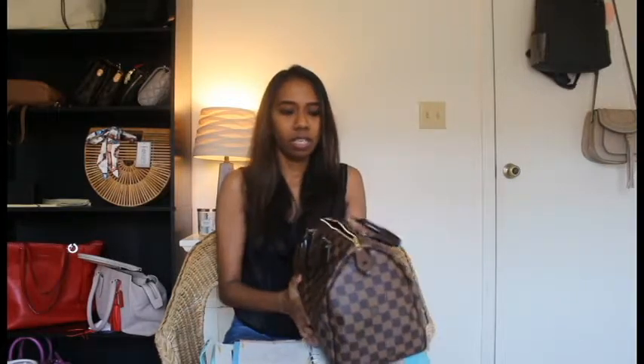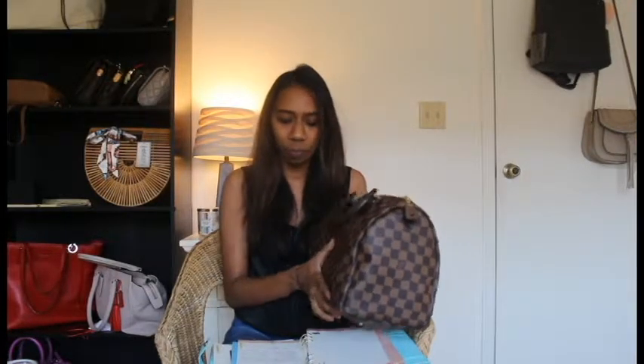The next point: as you all know, the Speedy 30 is like one big hole. If you don't have an organizer and you have too many loose items inside your bag, it's very easy to lose stuff and not easy to reach things as quickly or as easily as you want to. With the bag organizer, you can reach things very easily.